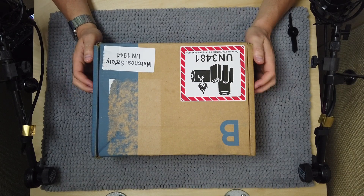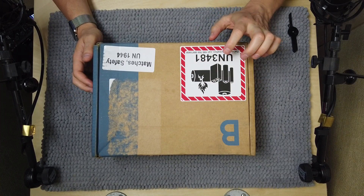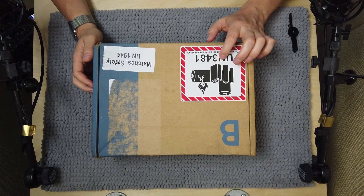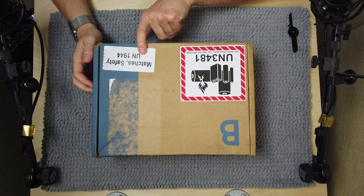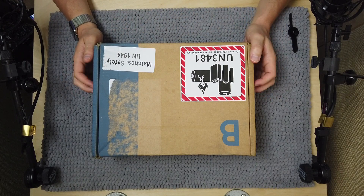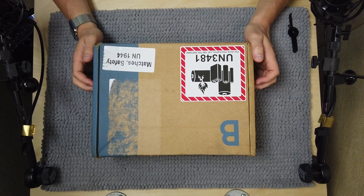You can see that this box looks a little dangerous. It's got a warning sticker here that it contains batteries, and it has another sticker here saying that it contains safety matches. So it's really not that bad — it's actually pretty cool. I'm eager to show it to you guys.